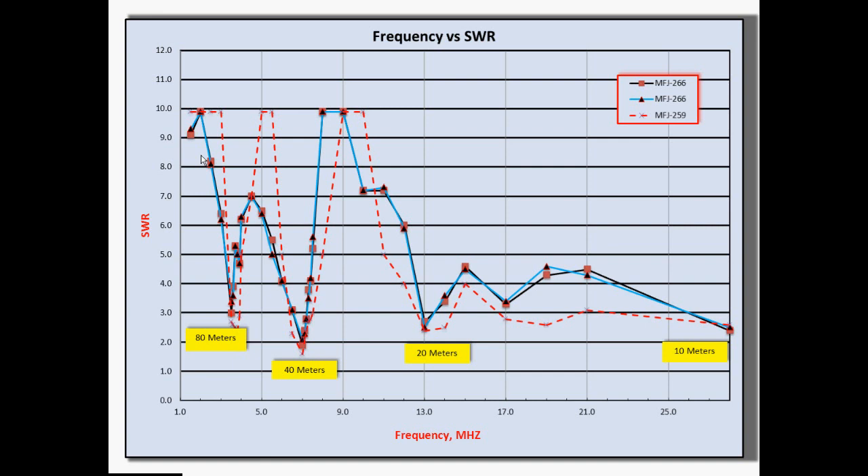I highlighted the amateur bands since this antenna is designed to work the 80 meter, 40 meter, 20 meters, and 15 meter bands. You should see the SWR go down — you want a low SWR, something close to 1.5 — at those particular frequencies: 80, 40, 20, and 10 meters. And sure enough, it seems to do a pretty good job. It's extremely low at the ham bands themselves. So that's evidence that the meter is probably working properly and giving accurate results.